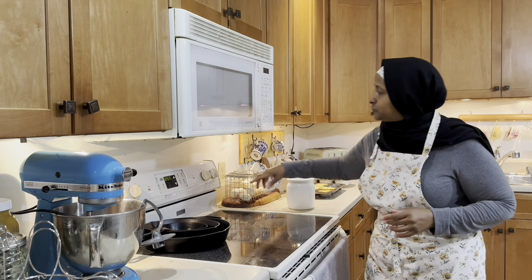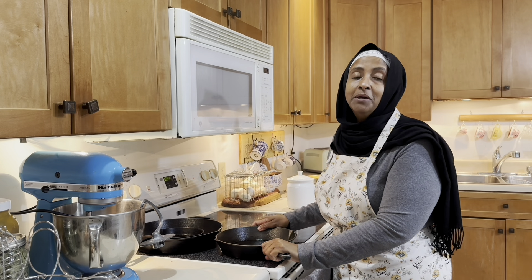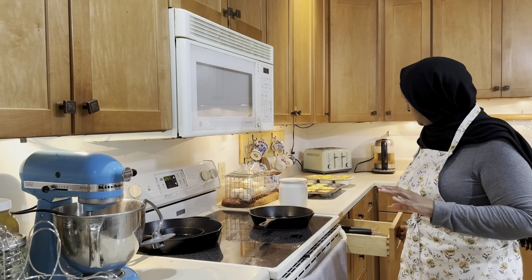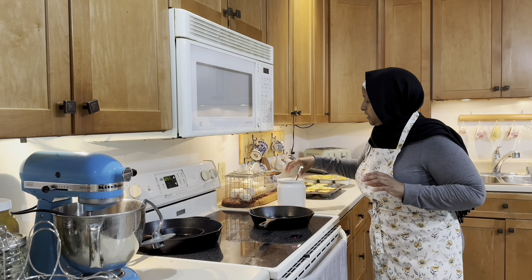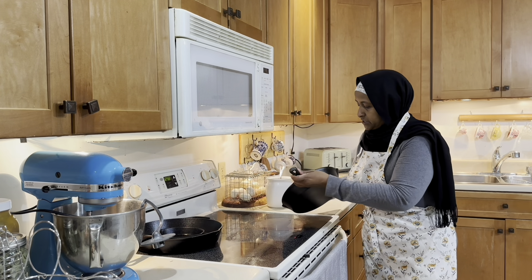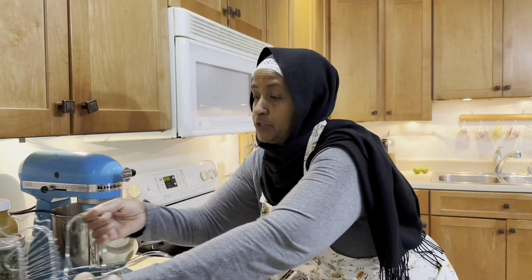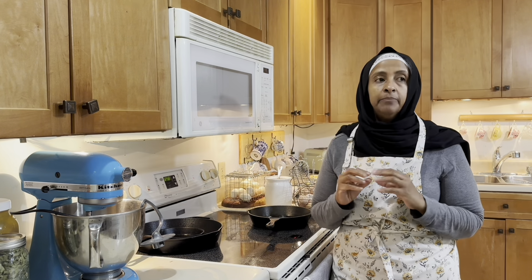Good morning everyone! Today it's going to be about make-ahead breakfast, so let's just go ahead and get to it. I have tons of eggs, so let's put in some good healthy fat and some beef strips. I want to go ahead and make breakfast burritos.